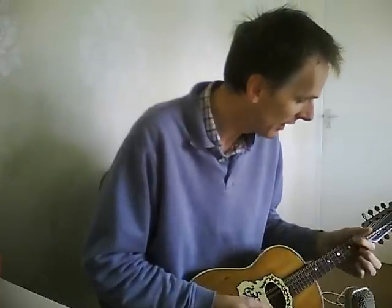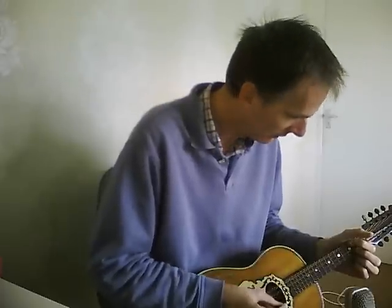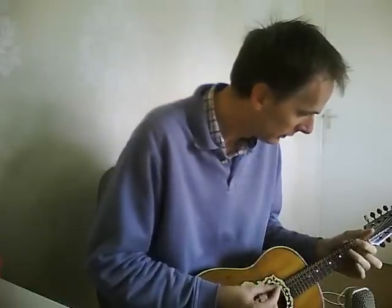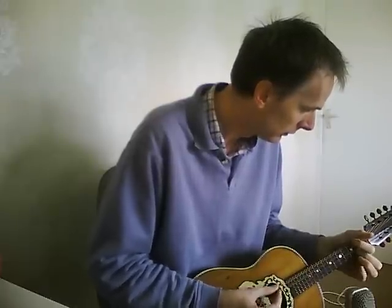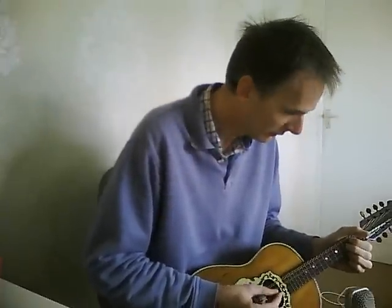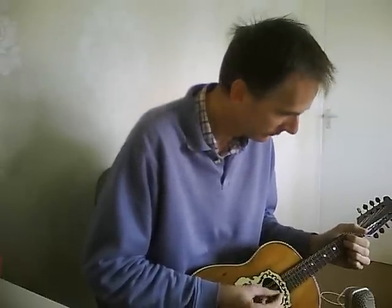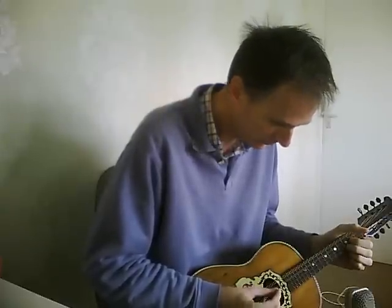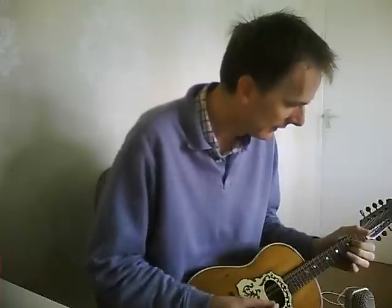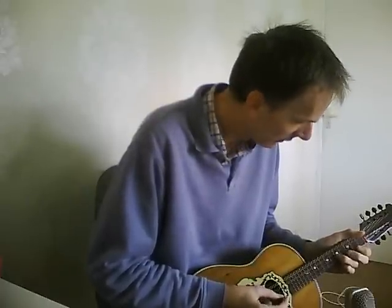Let's try and demonstrate the sound. It's a fairly tubby sound, as you'd expect from an oval hole. I'll finish off by playing a couple of tunes if I can manage.